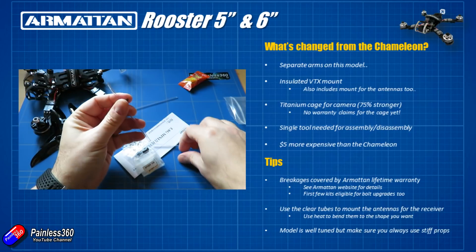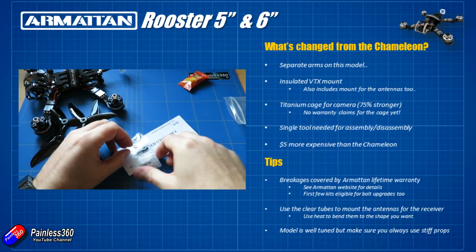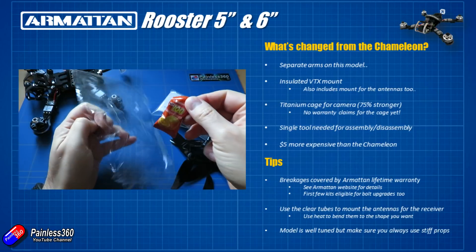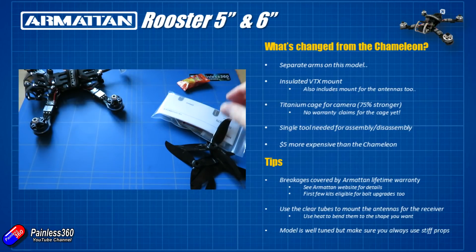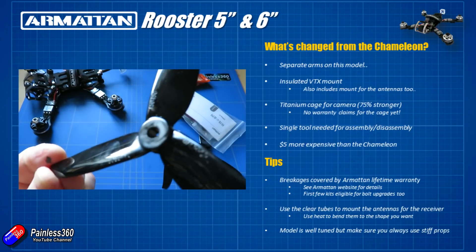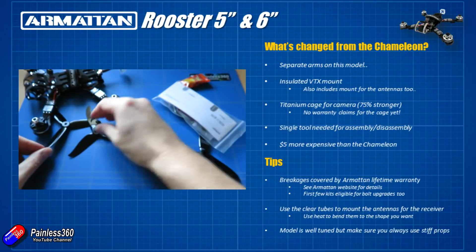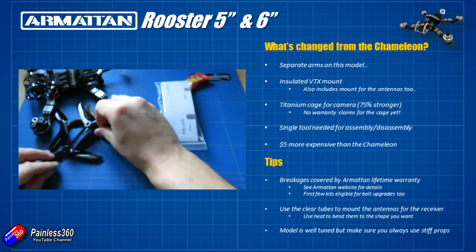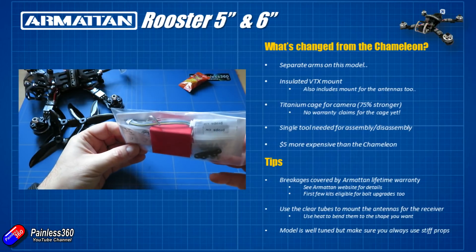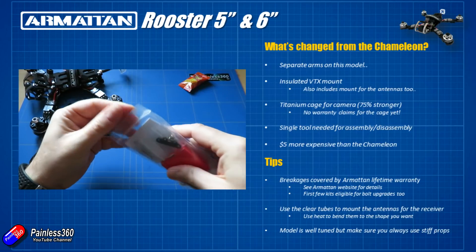You use the clear tubes at the back for routing the antennas — just use a little bit of heat and you can put them in any orientation you like. They're mounted in rubber grommets at the back and you can bend them out of the way. The model is tuned out of the box, but it's been designed to run on very stiff props like the cyclones included in the kit. So if you're going to buy spare props, make sure you're getting stiff props — don't buy floppy props like Gemfan, because the tune isn't optimised for those and you'll get a much better flying experience with the nice stiff props.